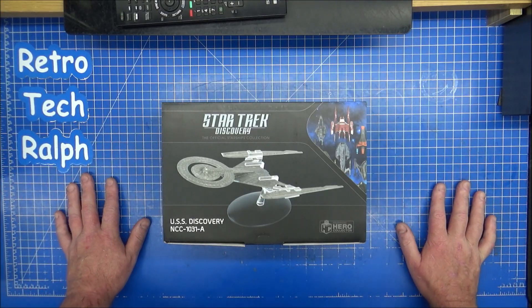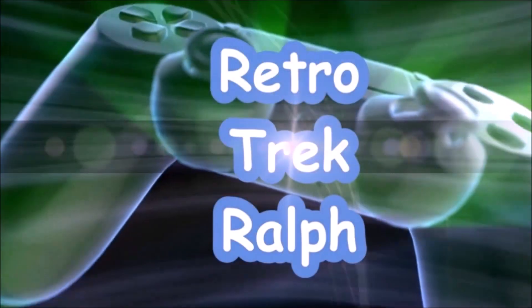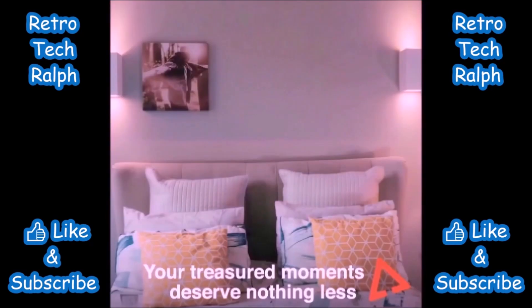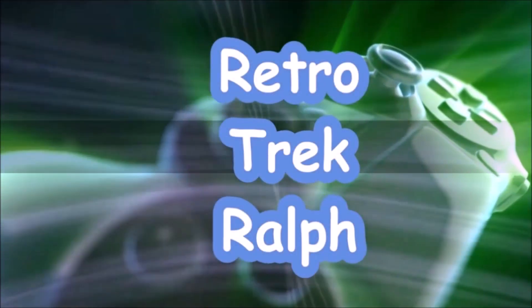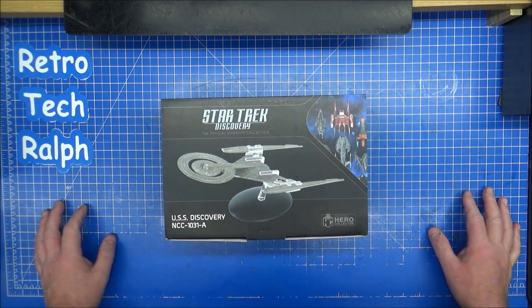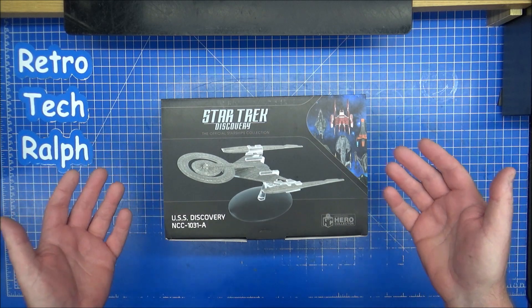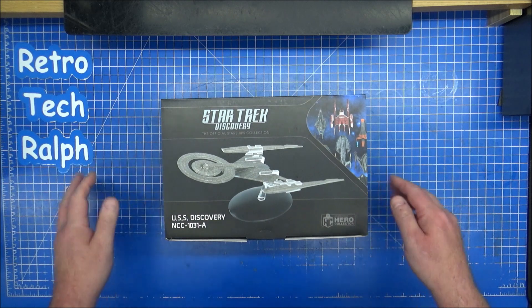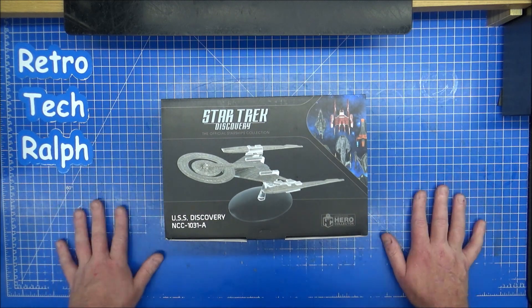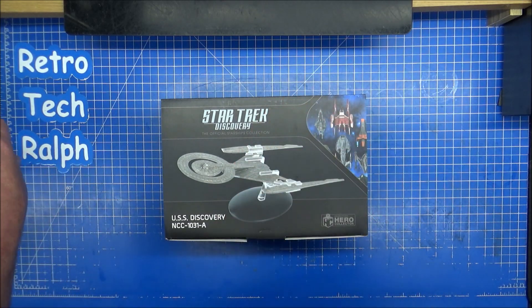Another Edelmos model courtesy of Master Replicas - this time it's the USS Discovery A. Hi guys, Retro Trek Ralph here, another Edelmos Hero Collector model and magazine review. This time it's also courtesy of Master Replicas, who actually got all the stock and they're reselling these for us all to keep and collect. This time it's the Discovery, but it's not from the Discovery set - it's the Universe set.